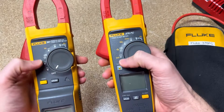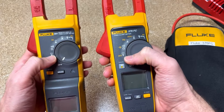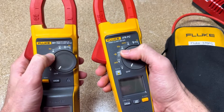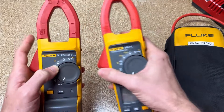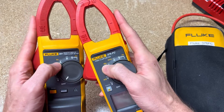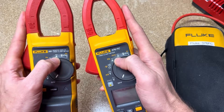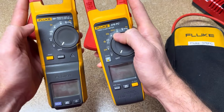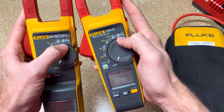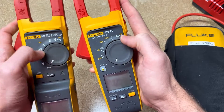Much of the feature set is the same. With both of them you can do AC voltage, DC voltage, resistance and continuity, AC current with the jaws, and frequency with the jaws as well. You also get DC current, and you can zero it out in either function on either meter. Then there's the IFLEX function for AC current up to 2,500 amps with frequency for that as well.